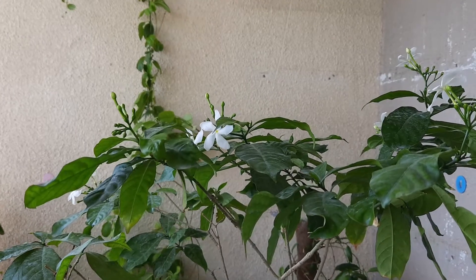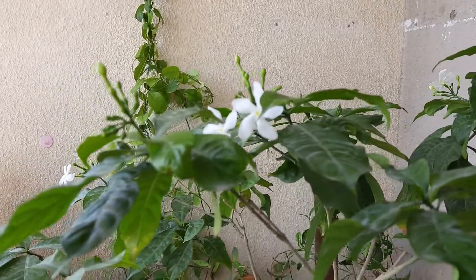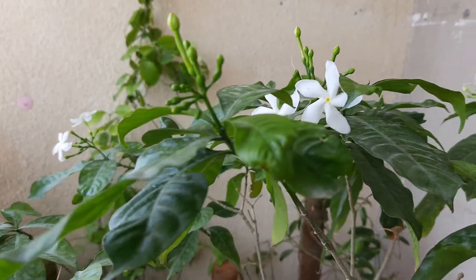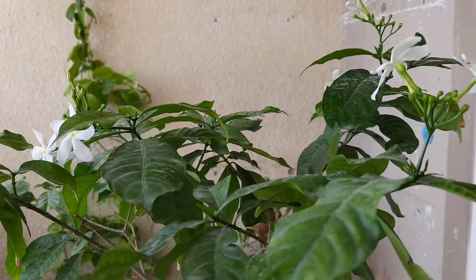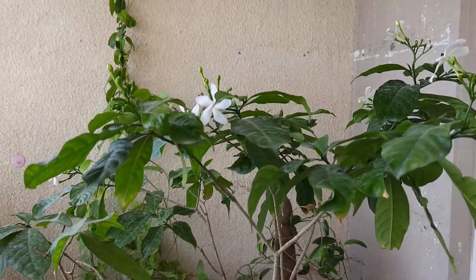Hello friends, welcome to my channel. Today I am going to show you my Chadani or Crepe Jasmine plant. In one of my previous videos I have explained how to fertilize it after dormancy — if you missed that video you can check it, the link is given in the description box. Now you can see a lot of flowers are blooming in this plant.